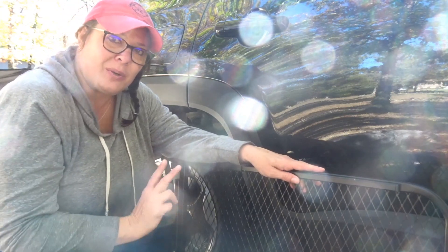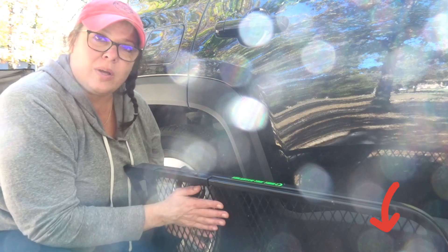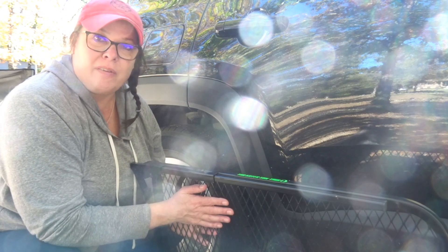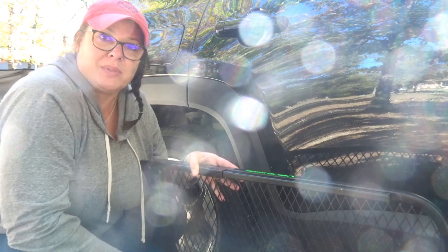Hi guys, April here with V and Me and our Outdoor Adventures. Today I'm going to be talking about my Jeep camping setup a little bit. The first item on the agenda is this tailgater tire table. I'll put the link in the description box below so you can find it on Amazon. This tailgate tire table cost me about $50 off of Amazon. It's a pretty neat little idea for Jeep camping or tailgating at your favorite football games.